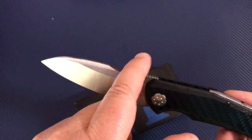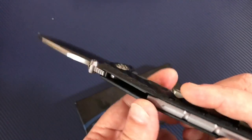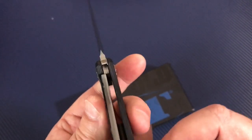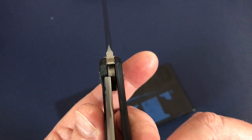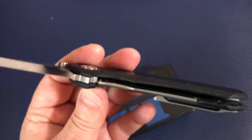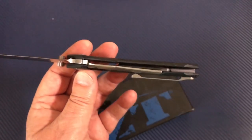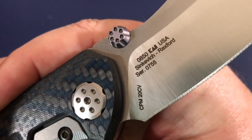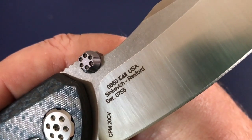I like the design. This is the Dmitri Sinkevich part — Rexford may have done the gun stuff, I'm not sure. You've got a subframe lock here kicking in with 25-30% lockup. There's a little insert in here to interface with the CPM 20CV blade steel. Serial number on the blade is 755 on this one.